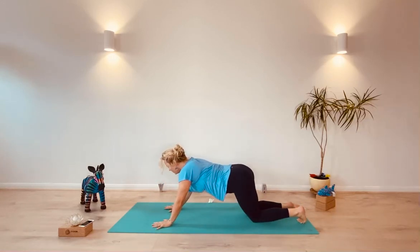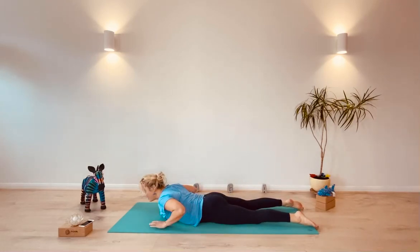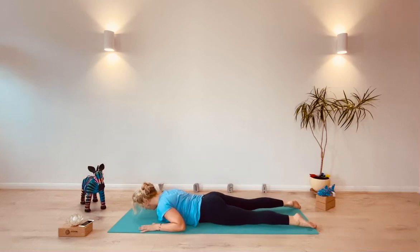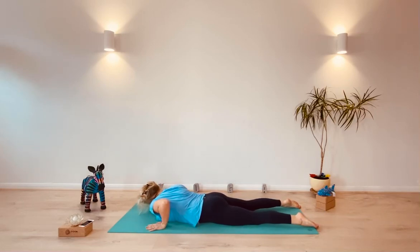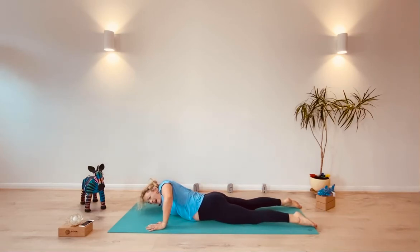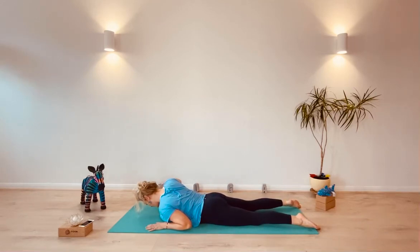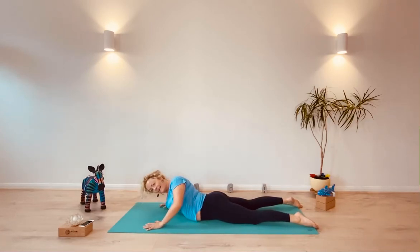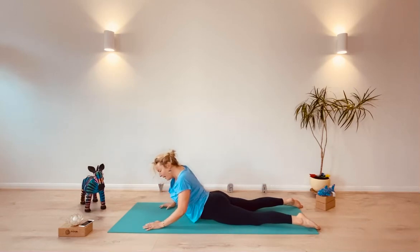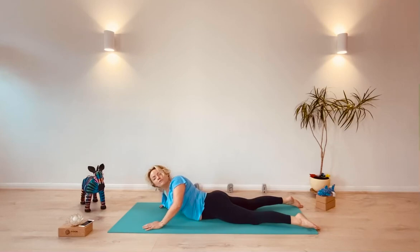At some point your knees will gently touch, then the tummy and then the chest. When you get there, we're going to come into that serpentine cobra. Let the body land first of all. Then as you inhale, roll one shoulder up and then the other shoulder up. If you do this quite slowly, you give your back a bit of a massage, which in a morning practice can feel like you're sort of untying knots.